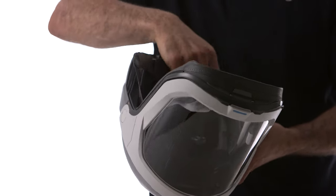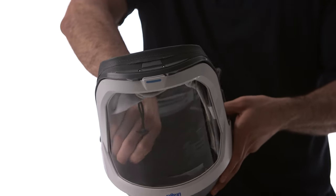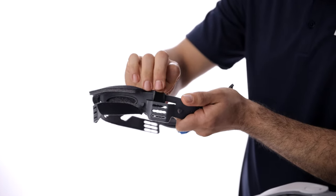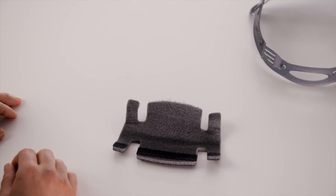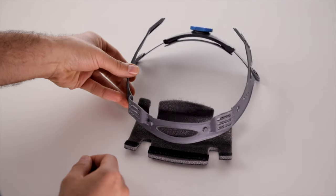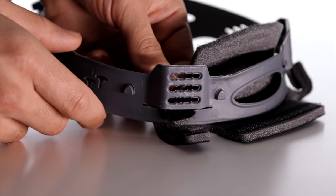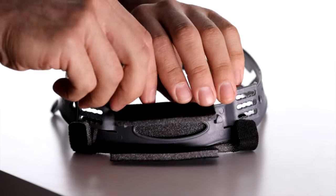The suspension loop is removed by pulling it off of the four pins, making it easily removable for cleaning or replacement of the brow pad. To replace the brow pad, start with the Velcro side of the brow pad facing down and the suspension loop clips at the top. Slip the non-Velcro side of the tabs over the suspension loop, and fold the Velcro side over to attach. Then fully wrap the larger piece.